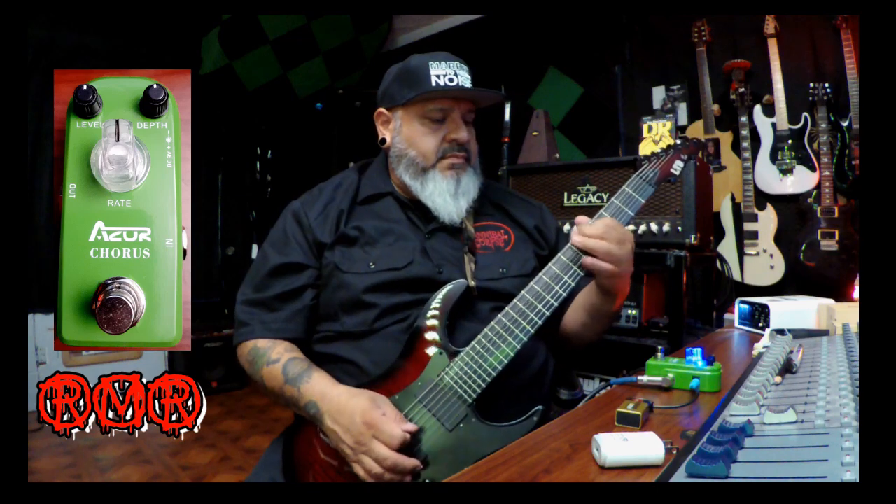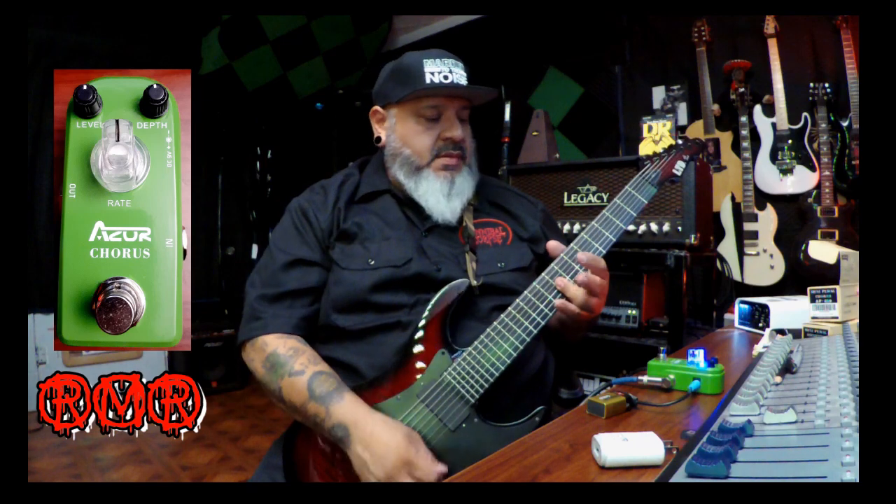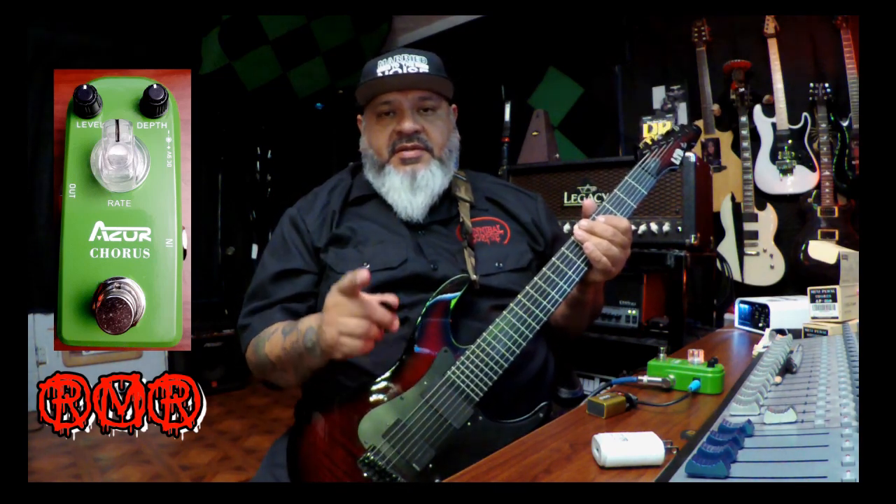Yeah, it's pretty cool — I like this pedal. Like I said, you can get them on Amazon for about $25–30. They're Azure chorus pedals; this is the AP-309. I recommend getting one to add some effects to your pedalboard or studio. If you have any questions, leave your comments below. Stay safe, and don't forget to subscribe to my channel — we'll see you next time.